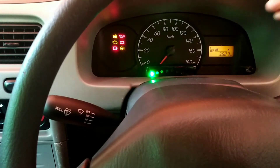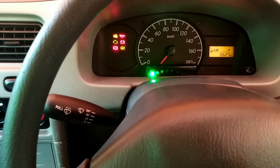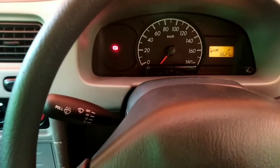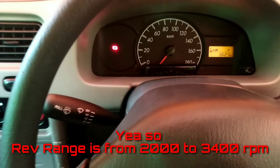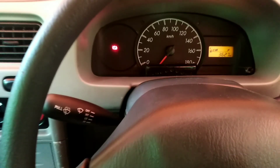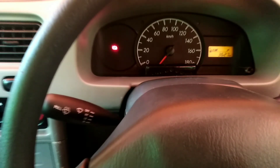I'll be attaching the Arduino code in the description below. Let's start the car and see what it does. The lights start to illuminate at 2000 RPM — I didn't set it up to the redline. That's basically it, so thank you for watching.